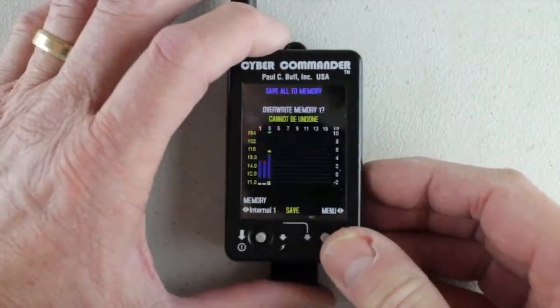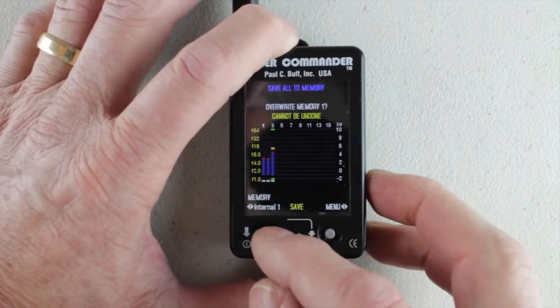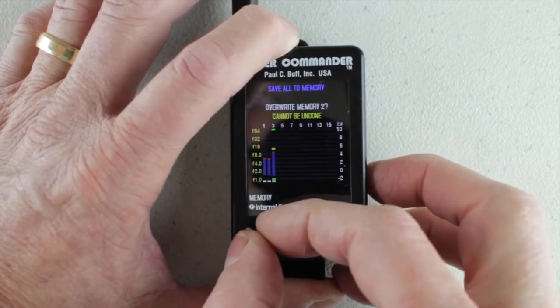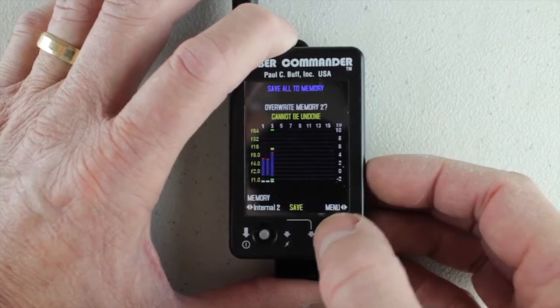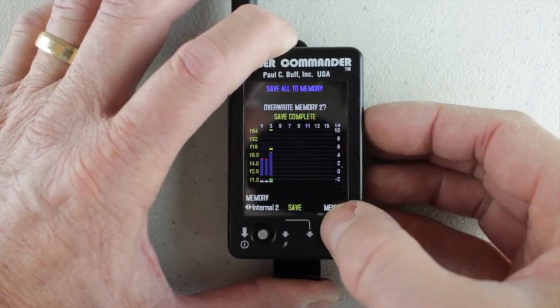I'm going to Save As — press straight in on the right one and I can choose what memory I want to save this configuration to. I could go to the SD card or I can come out here to memory one or two, and I push in the button here on the right. I can save that to the memory — like memory two — push that in, save complete. I've written over memory two.